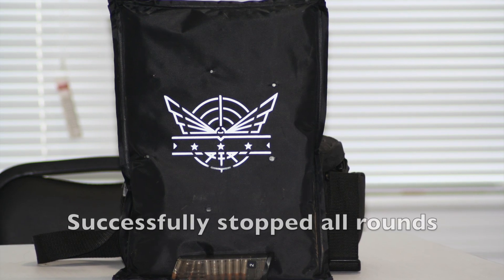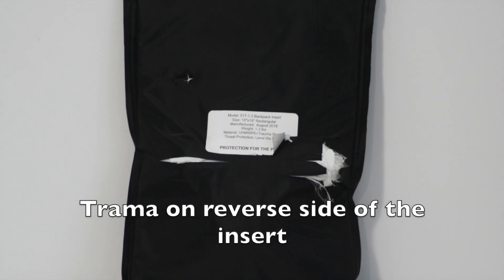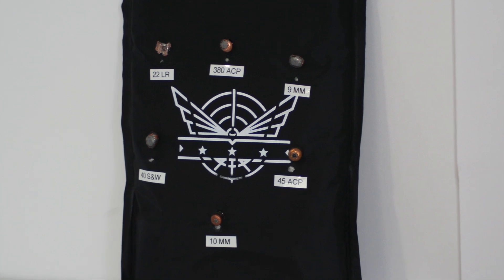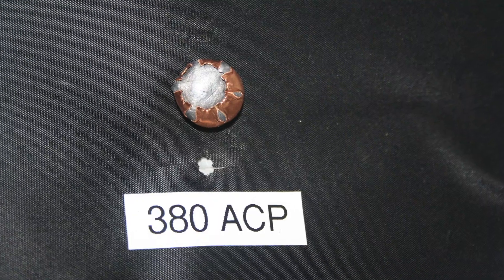The Level 4 Armor Backpack Insert successfully stopped all 6 rounds fired at basically point blank range. Here you can see the trauma on the reverse side of the insert. I have extracted the rounds and glued them to the front of the insert above their point of entry. Here are some close-ups showcasing the condition of each bullet after impact.